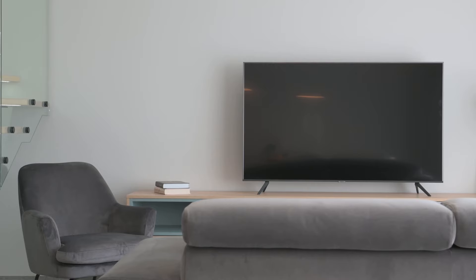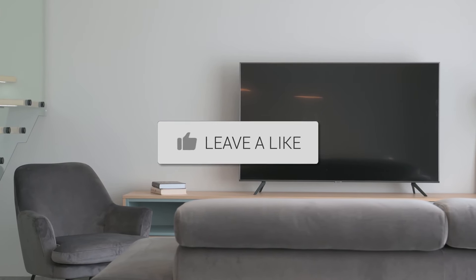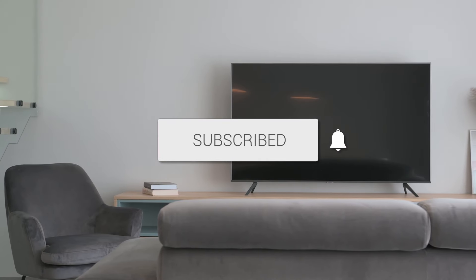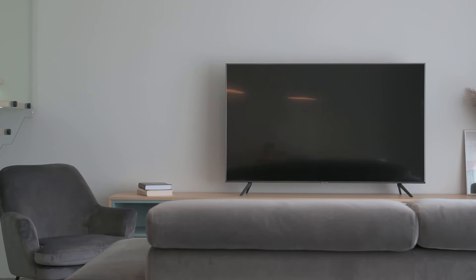There you have it, folks. If this video was helpful, go ahead and click a thumbs up on it and subscribe to my channel. I make tech videos all the time and I would love to have you back in the next one. Take care.